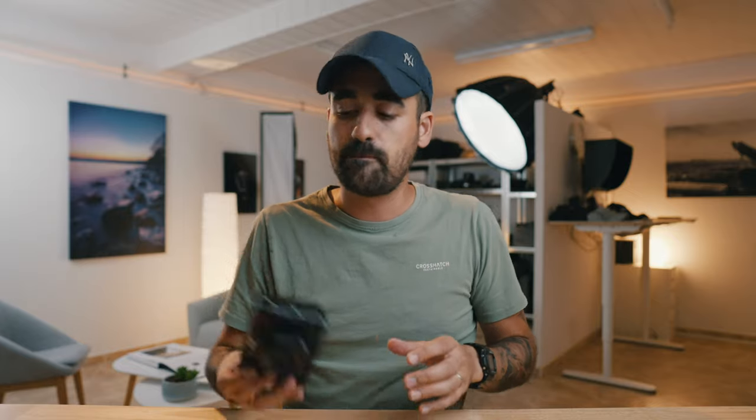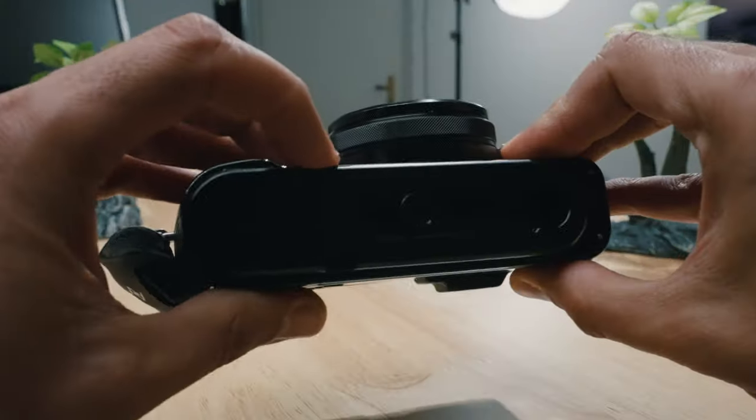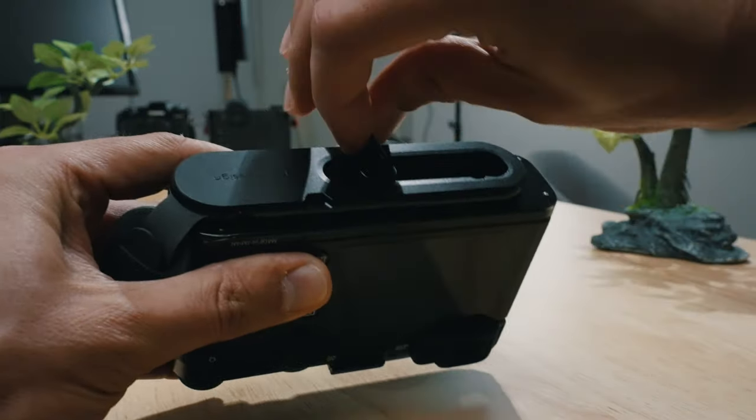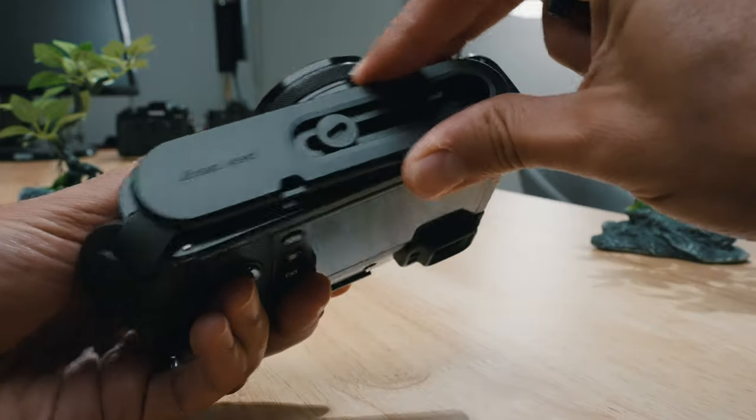On the con side, I find this plate to be a little annoying. For example, if you want to access your battery, you have to unscrew it every time — even though you have the magnetic tool here — you still have to unscrew, pull it up, take it out, access your battery or your SD card, and put it back each time.